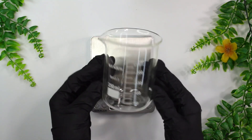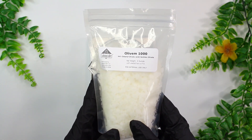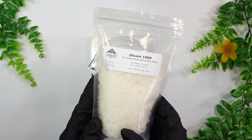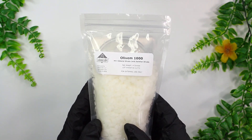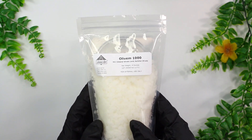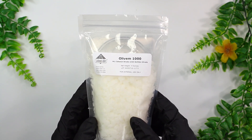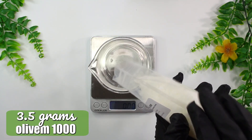Now we're going to be working on the oil phase. I'm grabbing another 250 milliliter glass beaker and starting with the Olivem 1000. To be totally honest, I'm really not the biggest fan of this emulsifier — I think there are a lot of better emulsifiers out there that work better and hold emulsions better. That said, the more I work with it the better my results get. This is an EcoCert approved emulsifier, so it is approved for use in organic formulations, which is why a lot of people reach for it. Everybody's skin is different, so if you're looking for an EcoCert emulsifier, try this one out — but that's just my two cents.